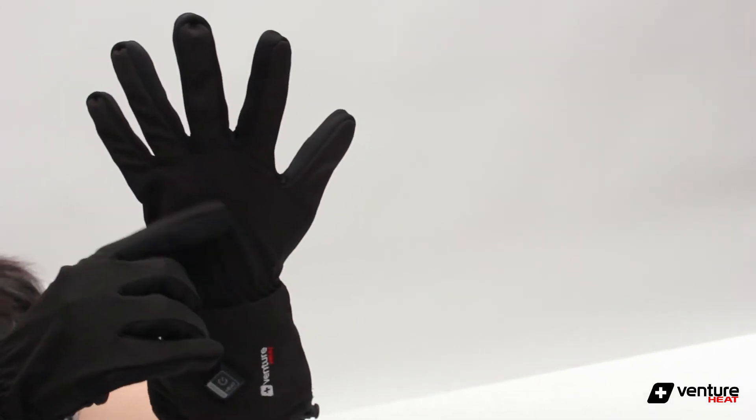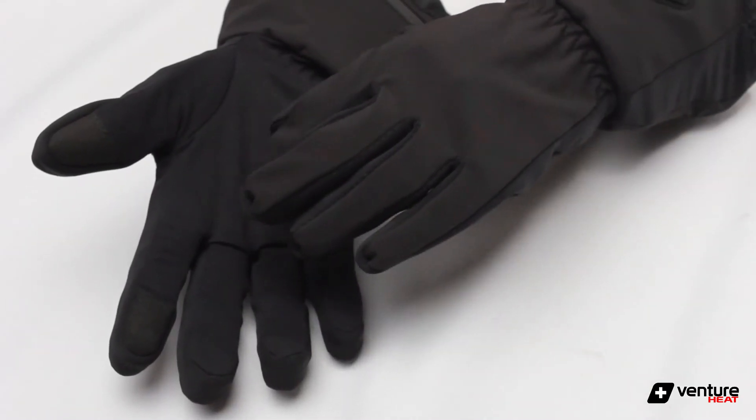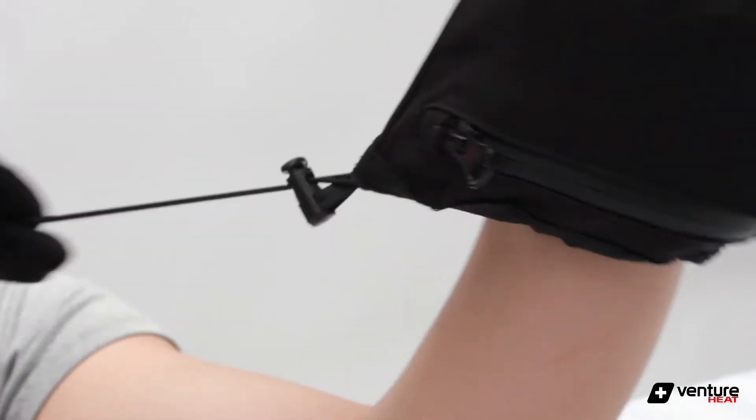Each glove features a wind-resistant soft shell top layer and a soft palm for ultimate dexterity. The elastic wrist also helps for better heat retention and easy on and off. They also have a bungee wrist strap to help keep the cold out and the heat in.